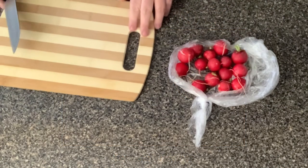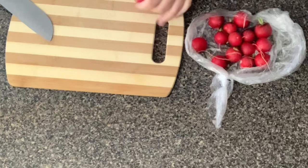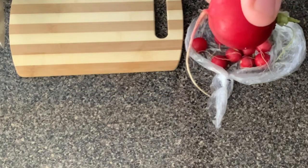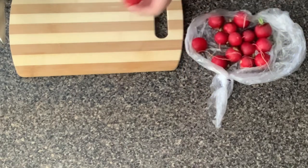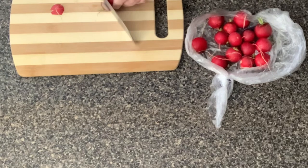So here we have our bunch of radishes. I just bought one bunch at the store. I've already washed them. Right here I have about 15 radishes. What I'm going to do is cut off each side and then we're going to cut them in even slices.